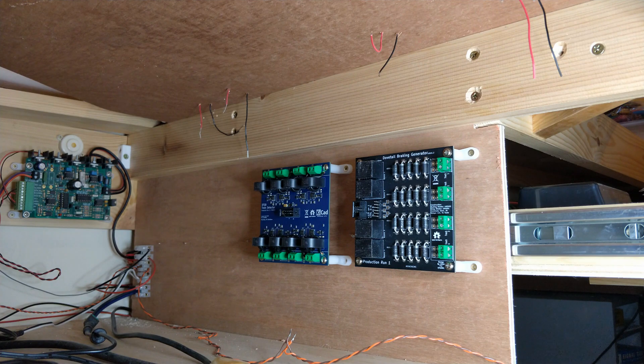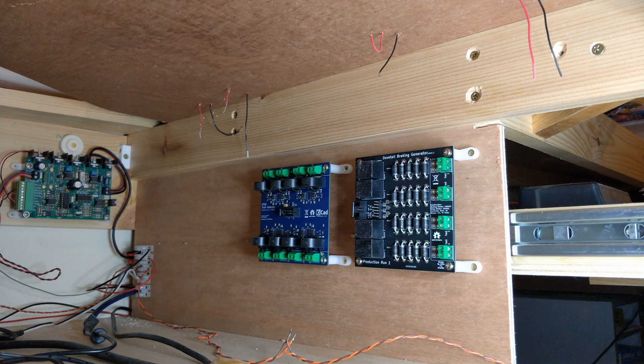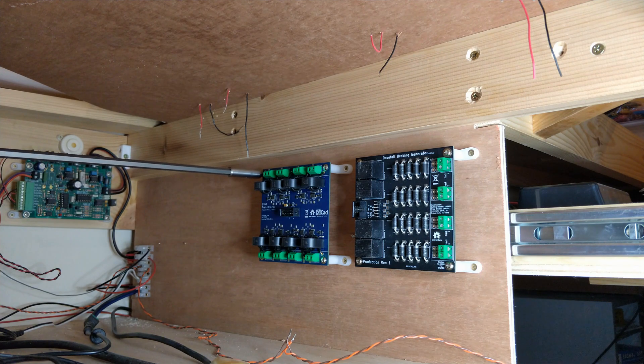Here we go. Access into this area isn't too bad, but two arms plus a camera at the same time is a bit of a tight squeeze. I'm going to do the block wiring here off camera because it's probably going to turn into the arm show otherwise.